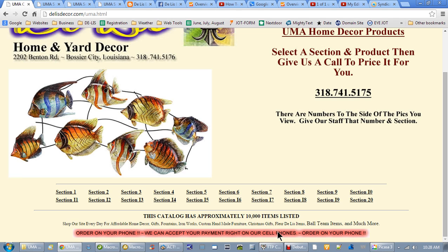By the way, a lot of people in Louisiana — because of the Saints and all — love fleur de lis items, and we've got those, so just ask about them. We'll probably be putting those online pretty quick. If you like ball team items, we've got those too. If you've got a team you really like and want to support, you just couldn't imagine. Let's click on section 20 — that was the last one I put up.